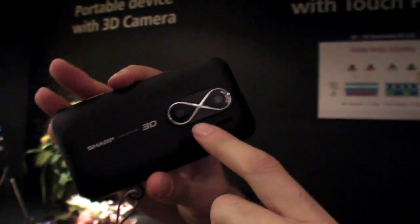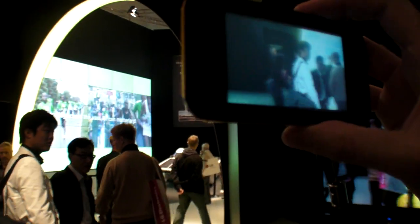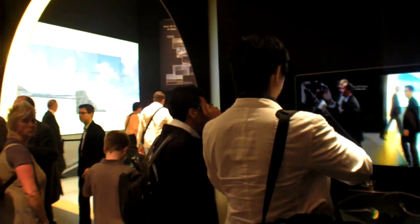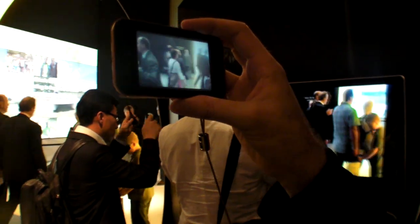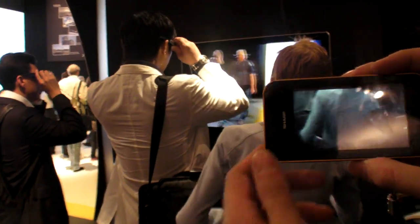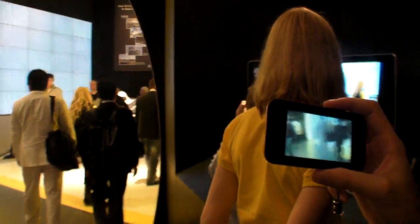There are two cameras to record in 3D, of course, and then it just outputs straight ahead. You need to hold it steady — not shake or tilt — and get used to where to hold it. Once you do that, you really get the 3D effect. On camera you can get an idea of what's going on, but you really need to see it in person. Thanks for watching.